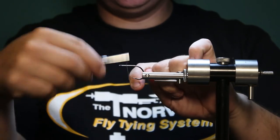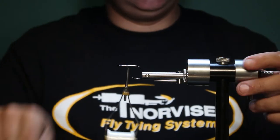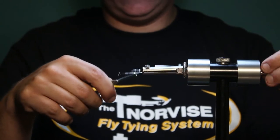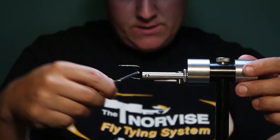Go ahead and start your thread. This stuff, if you've never worked with it before, it can be a little slippery. Takes some getting used to. A lot of people struggle with it at first. There we go.